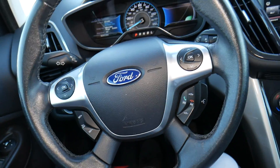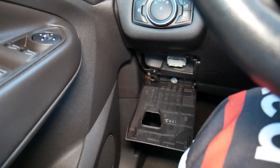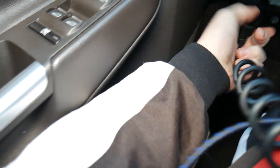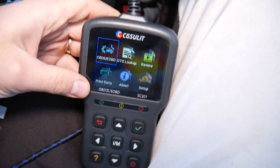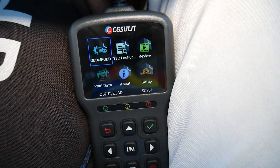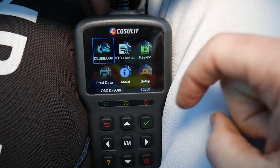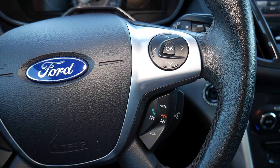We need to find the OBD port, which is located right here under that cover. We're going to connect our scanner — I'll put the link in the description below. These are very affordable, powerful little scanners. I bought a few and keep them in the glove box of my vehicles.